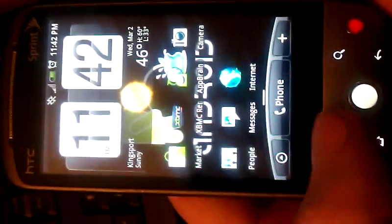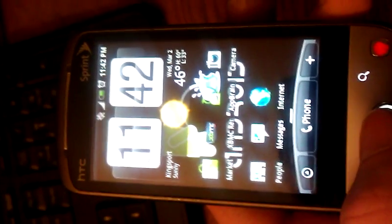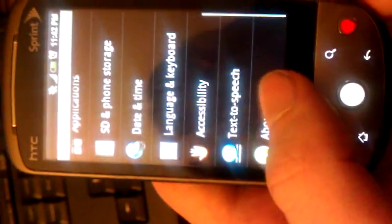This is my HTC Hero 200 from Sprint with the stock ROM, legal software. You'll see it's got the 2.1 update, the kernel information, and for the most part it's running Android 2.1.